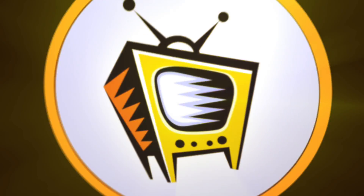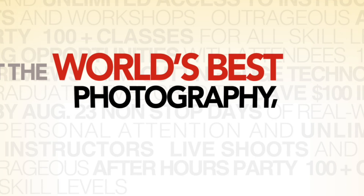We're going to take a quick break. When we come back I've got a little background tip for you, and we're going to talk about Photoshop World. We'll be right back.